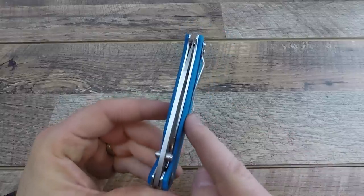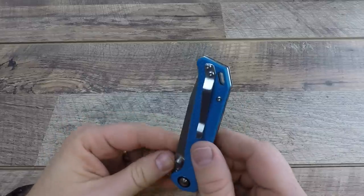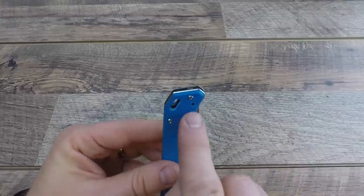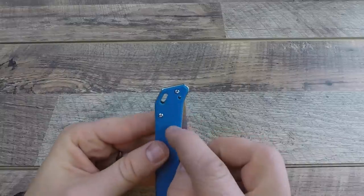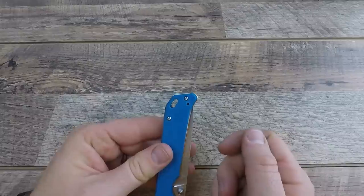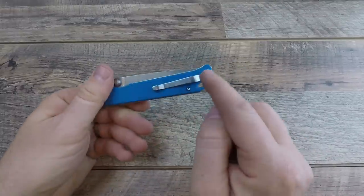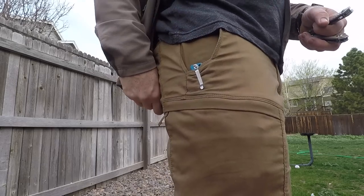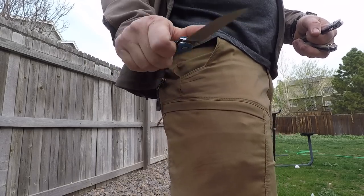The pocket clip is nothing to write home about but gets the job done. There's a little flare-out — a bit more than I'd prefer — then it kicks back in and goes up. It's tip-up right-handed and is reversible for left-handed use, though swapping it will position the clip closer to the frame lip due to the cut-in. Satin finish, pretty thin, which is a plus.